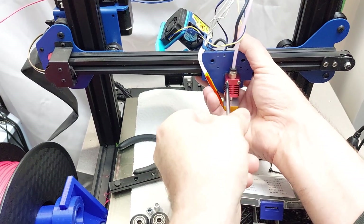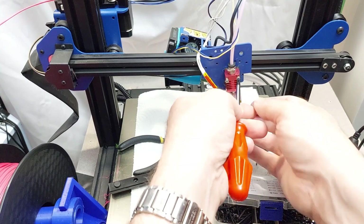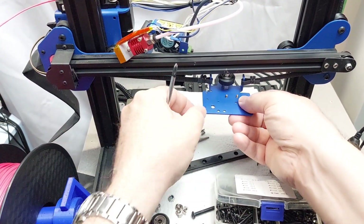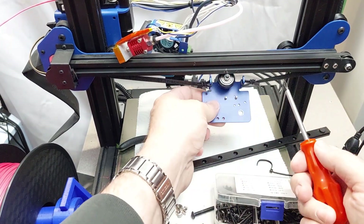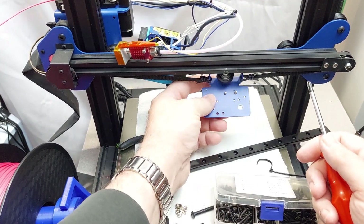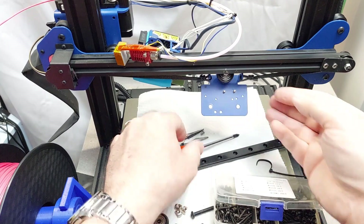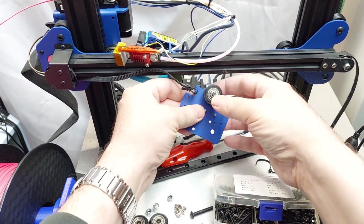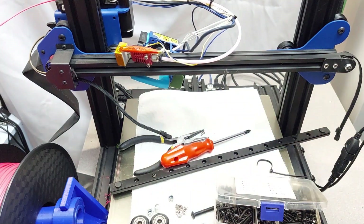Once you remove the two screws that hold the hot end in, you should be able to just move it to the side. You should then be able to simply remove the belt off of the carriage. Once you do that, you'll remove that last wheel and your carriage will be completely free and ready for the linear rail install.